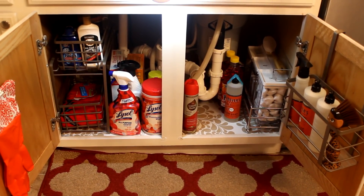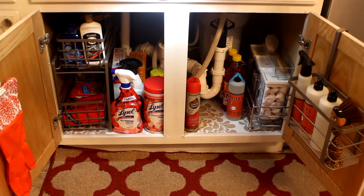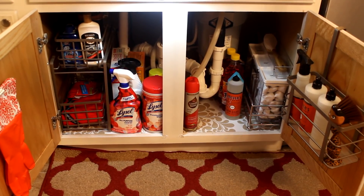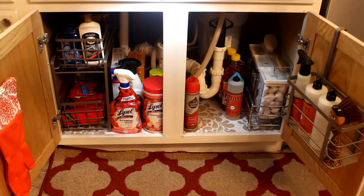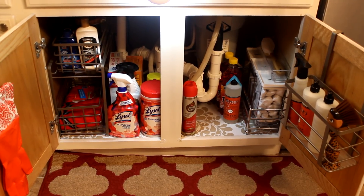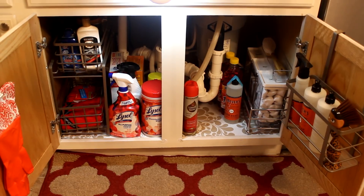This is the inside of my cabinets underneath my kitchen sink. I hope this has inspired you to take a look at some of your cleaning products and do a little organizing of your kitchen sink. This was done inexpensively — it didn't cost me too much, just the organizer and the one on the door.